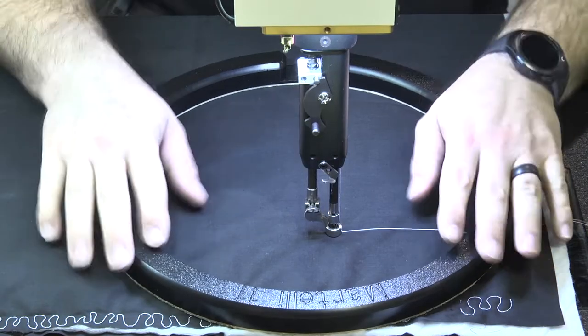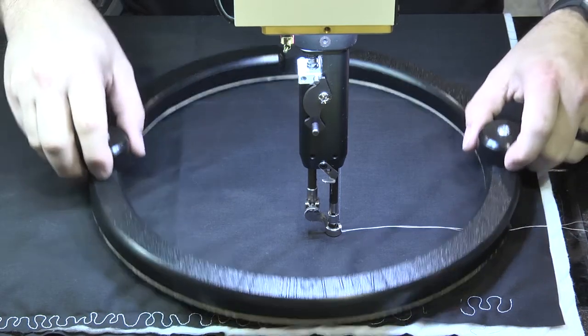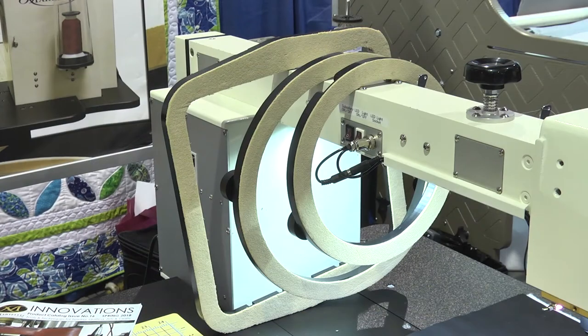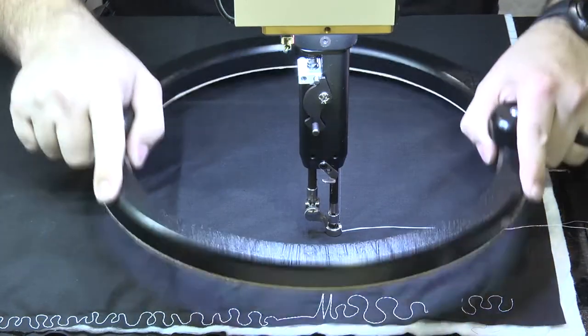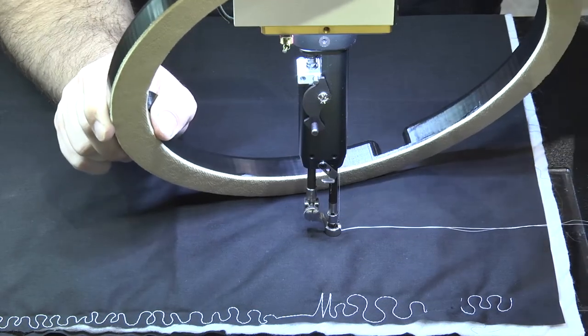Ruler work is very hot right now. I'm going to show you some of our awesome rulers and some of the features that they hold. First, I want to show you one of our most popular products right now — this is our gripper ring. This is the 11-inch. We also have an 8-inch that fits on almost all domestic quilting machines. The 11-inch is more suited for an actual long or mid arm machine where you've got more throat space. The great thing about these tools is they've got our no-slip surface on them, just like all of our cutting systems.